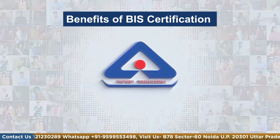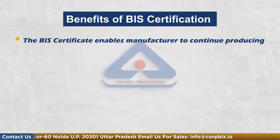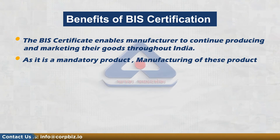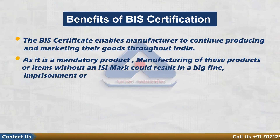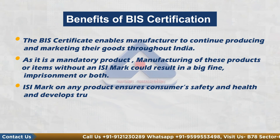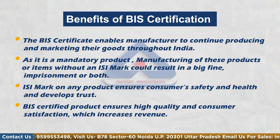So what is the benefit of BIS certification for oil immerged distribution transformers? The BIS certificate enables manufacturers to continuously produce and market their product throughout India. As it is a mandatory product, manufacturing without an ISI mark could result in a big fine, imprisonment, or both. ISI mark on any product ensures consumer safety and health and develops trust. BIS certified products ensure high quality and consumer satisfaction, which increases revenue.